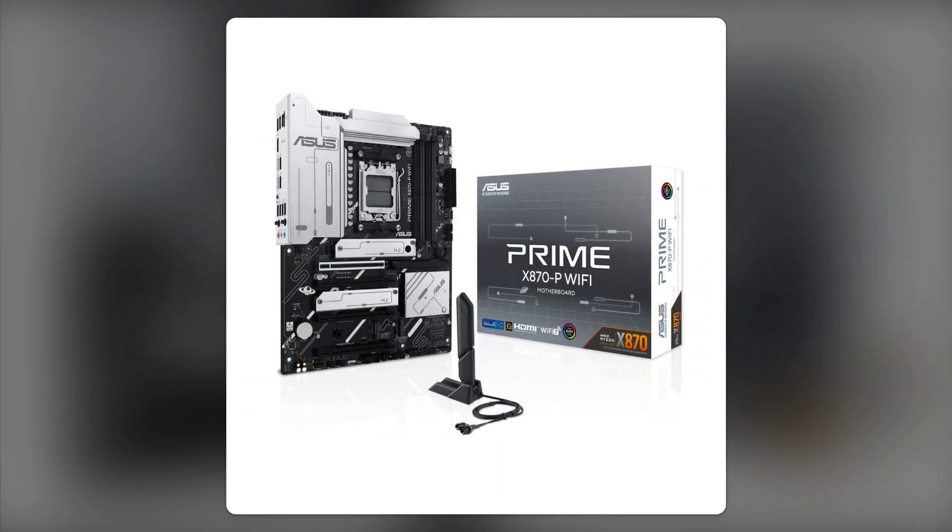Reason number two: the aesthetics may not be for everyone. While some appreciate the sleek black and silver design, others find it a bit too bland. If you're looking for a motherboard that stands out, you might want to keep shopping.